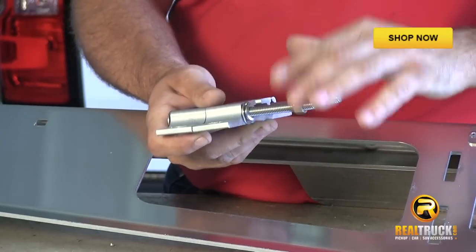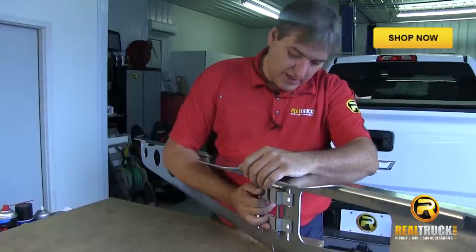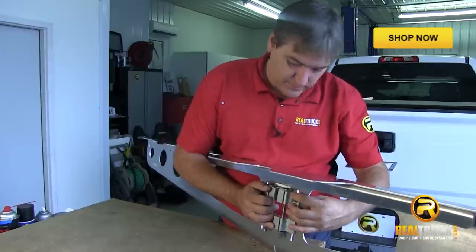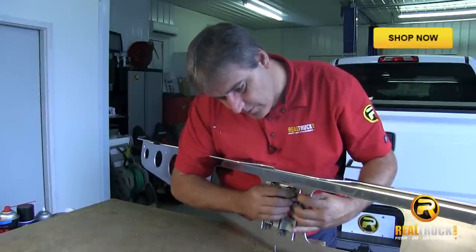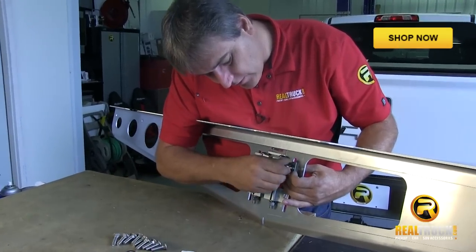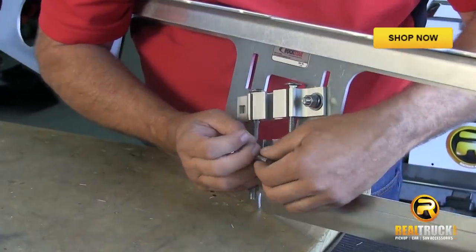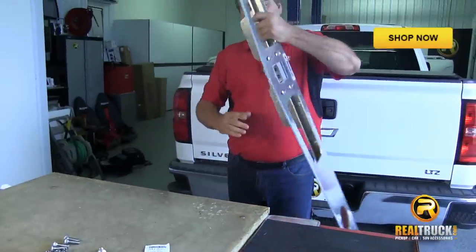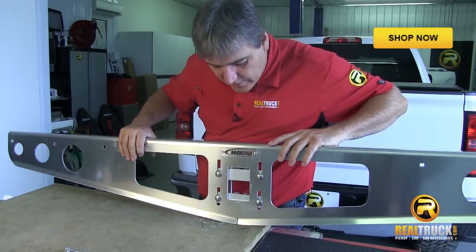Now when you're putting this together, you can go ahead and just finger tighten these up. We're going to take our halves here, take our short carriage bolt and put it through, then attach a flat washer, a lock washer, and our hex nut on these as well. We're going to do all four spots. That's what it looks like on the backside, and the front side should look something like this.